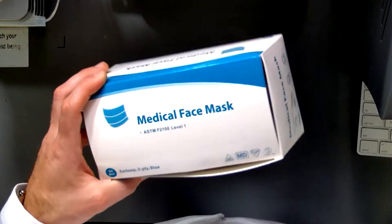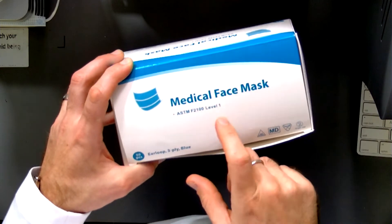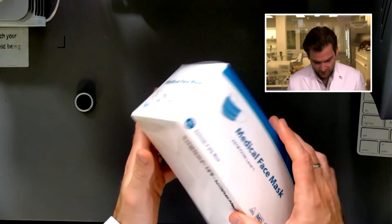They are claiming F2100 ASTM Level 1 right there. If only someone here had a machine capable of doing that — oh hi, it's me. All right, let's open this guy up and check it out.